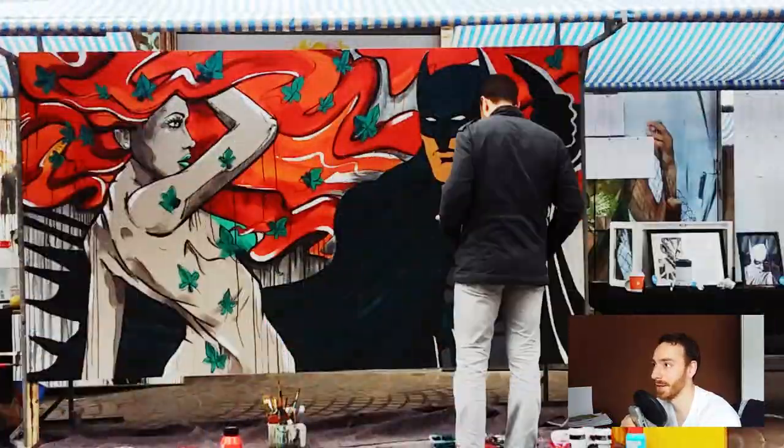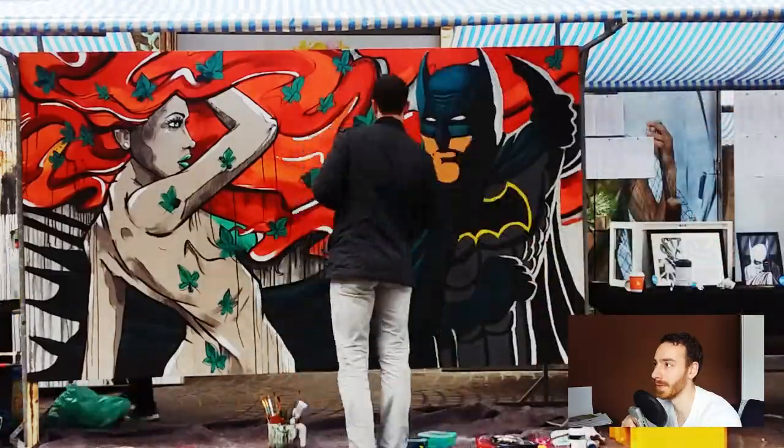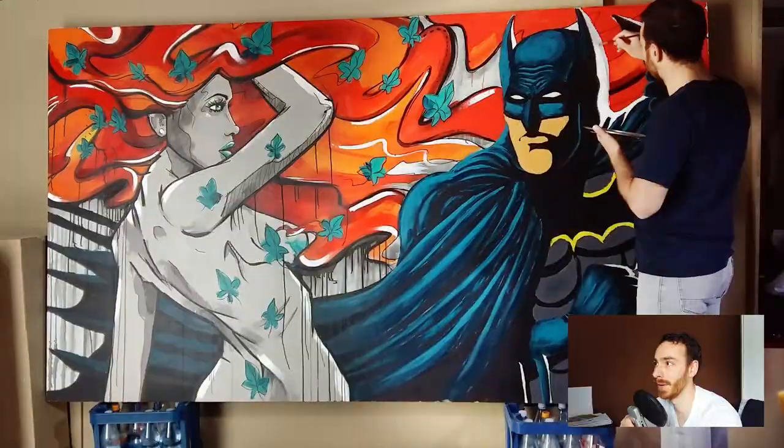Right here I'm filling in the torso with a dark grayish color, and now I'm trying to brighten up the cape with a brighter turquoise. We're back in the garage because I didn't really finish the painting in time.